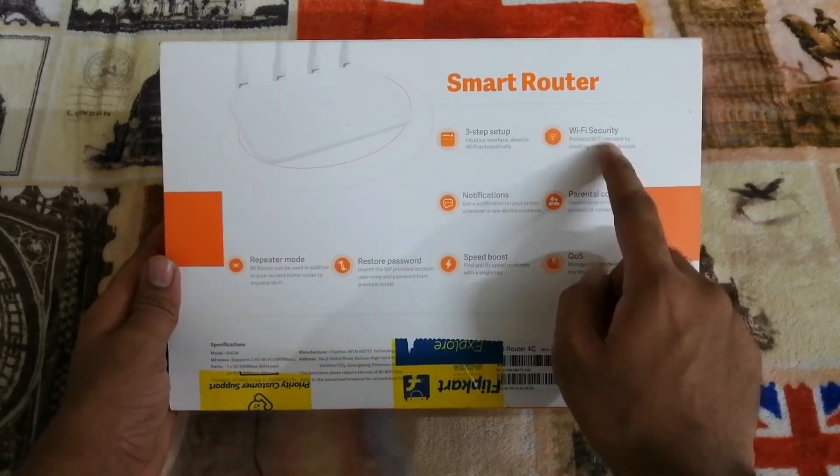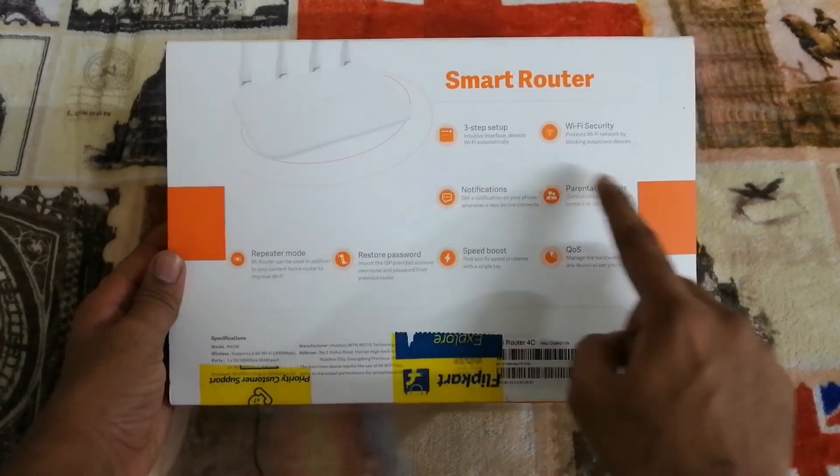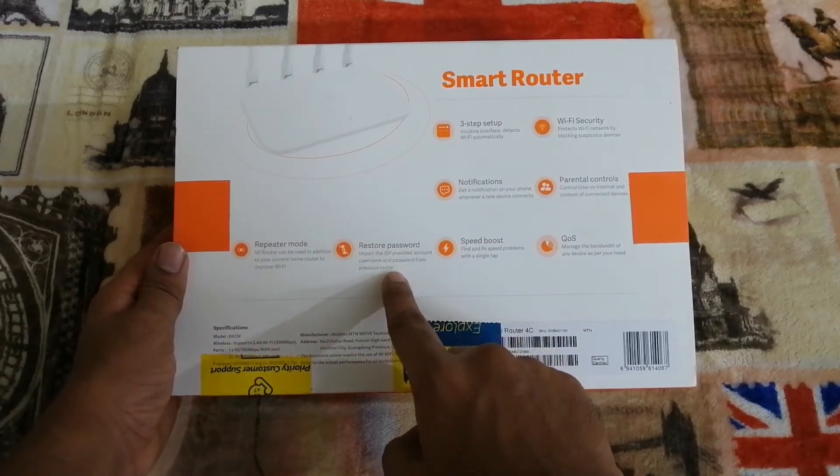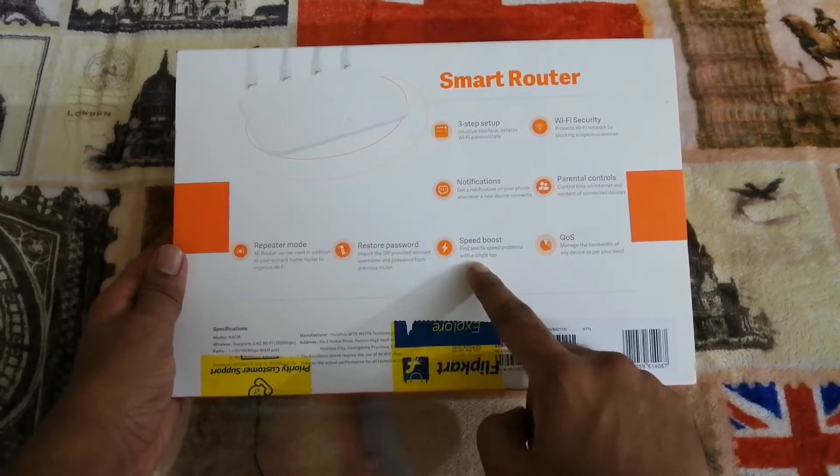Features listed include: three-step setup, Wi-Fi security, notification, parental control, repeater mode, restore password, speed boost, and QoS. There is a built-in repeater mode and extended Wi-Fi coverage range.